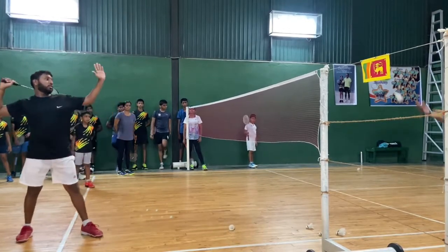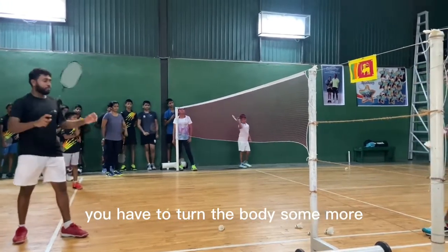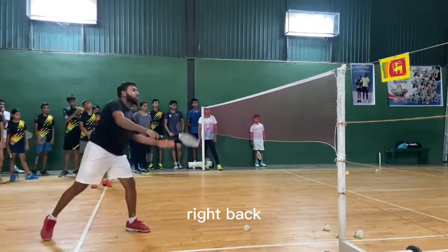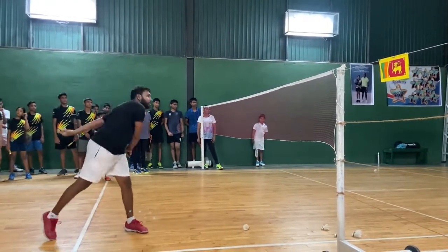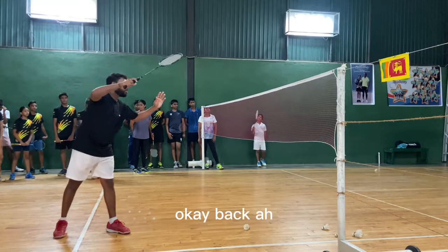Back, right — you have to turn some more. Another mistake: you have to turn the body some more. Back, right — good. Don't take the racket back here like this. It should only come to here — this much only. Don't take it back too far.